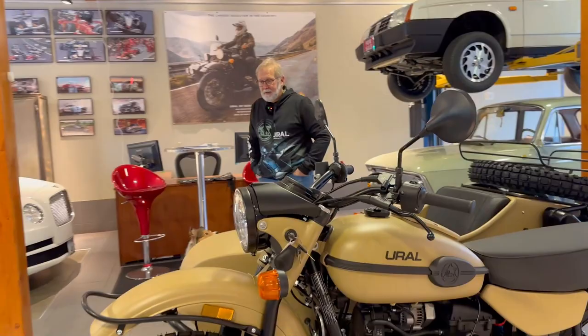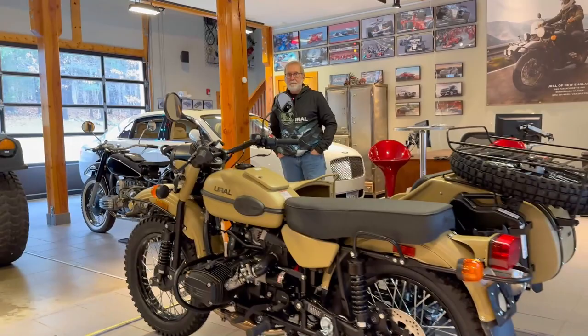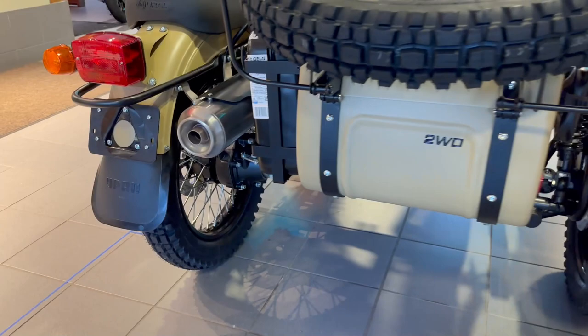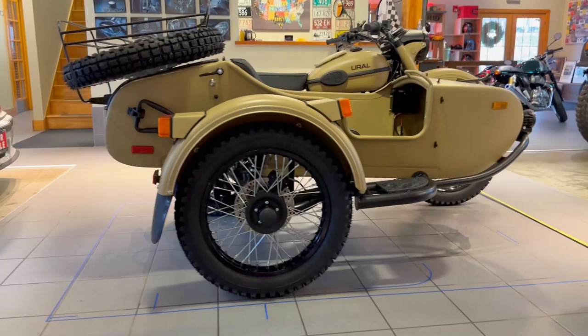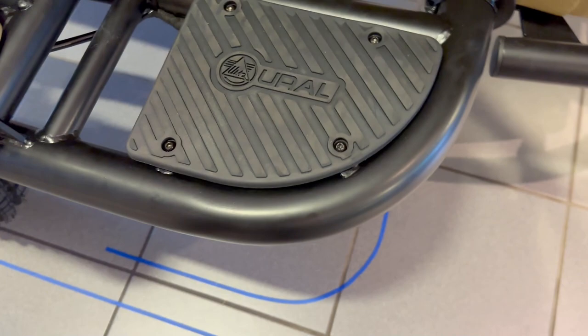Today we're going to answer the most common question that we get from anyone who is considering to purchase a Ural Motorcycle. And the question is: what are the dimensions? There are specifications online, but there are definitely different ways to measure anything, especially with such a beautiful shape as the Ural Motorcycle. So as you can see, we marked out projections from the contours of the motorcycle.